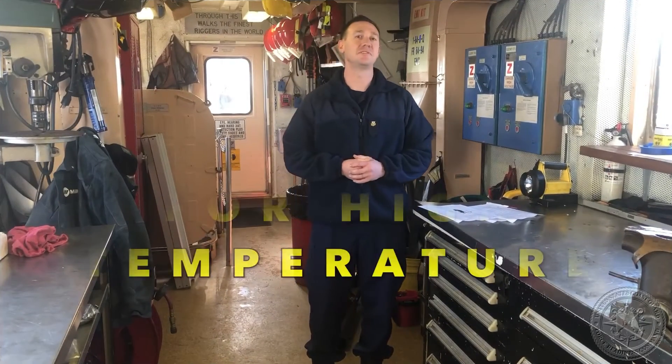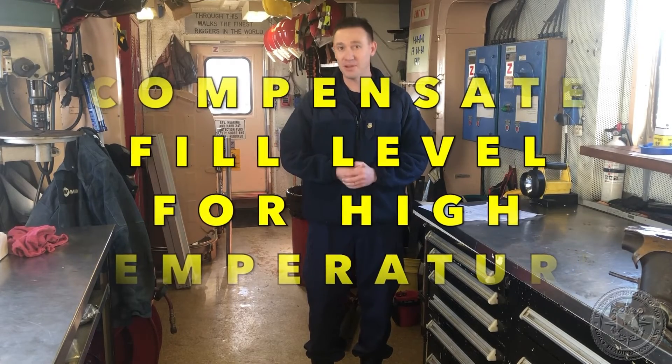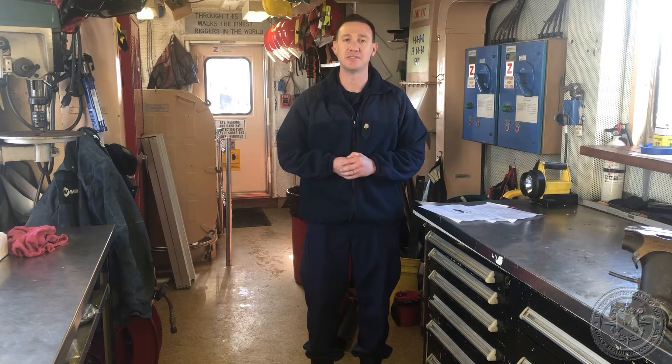Number six: when a CO2 extinguisher is stored in a space with an ambient temperature above 130 degrees, you want to make sure that the agent inside the 15-pound CO2 extinguisher does not exceed 13.5 pounds.